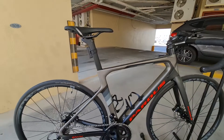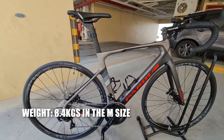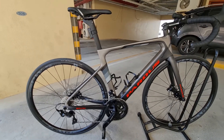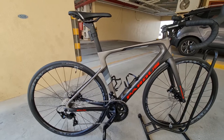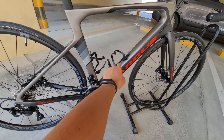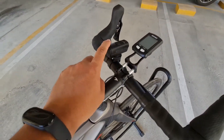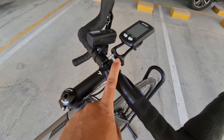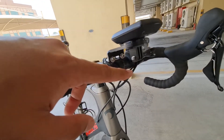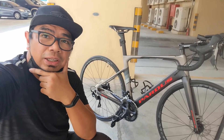Ang seat post natin mga katropa carbon loaded din. Ang timbang niya mga katropa, sabi sa manual 8.4 kg sa medium size, pero nung tinimbang ko sa bahay umabot siya ng mga 9.4 kg. Isang kilo nadadagdag kasi nilagyan ko ng bottle cage — dalawa pa yan — may ilaw sa likod, tapos sa harap nilagyan ko rin ng ilaw. Itong mounting ko iba kasing klase kasi pwede siyang lagyan ng GoPro dito sa harapan, tapos nilagyan ko na rin siya ng bike computer.